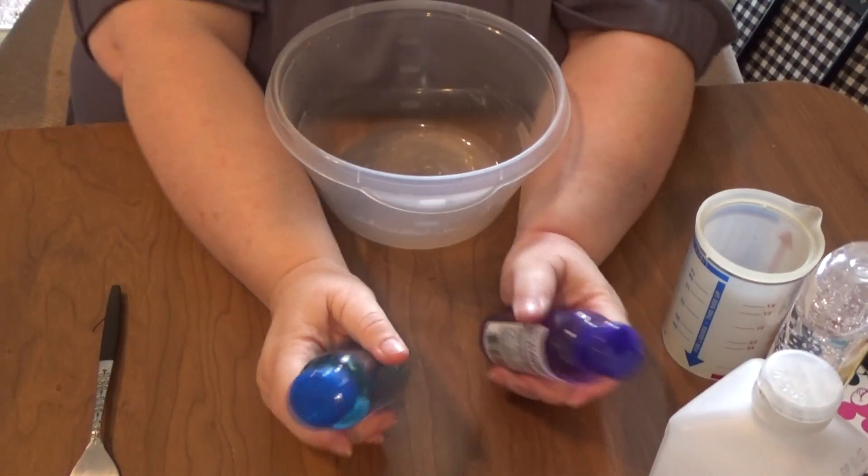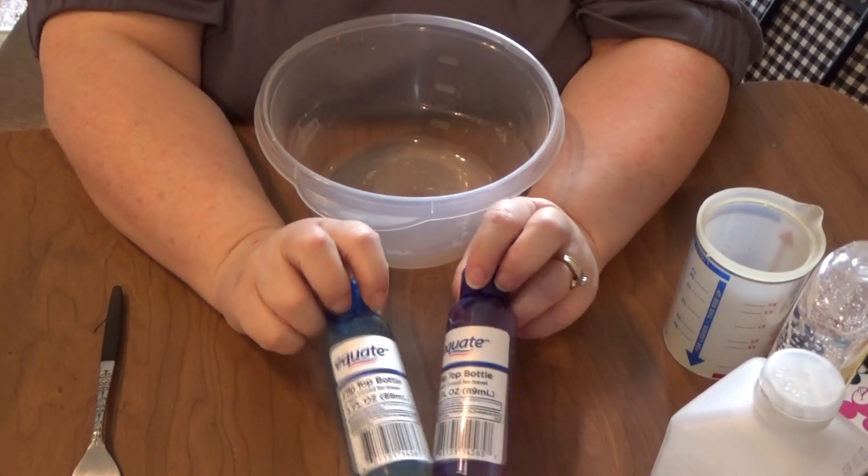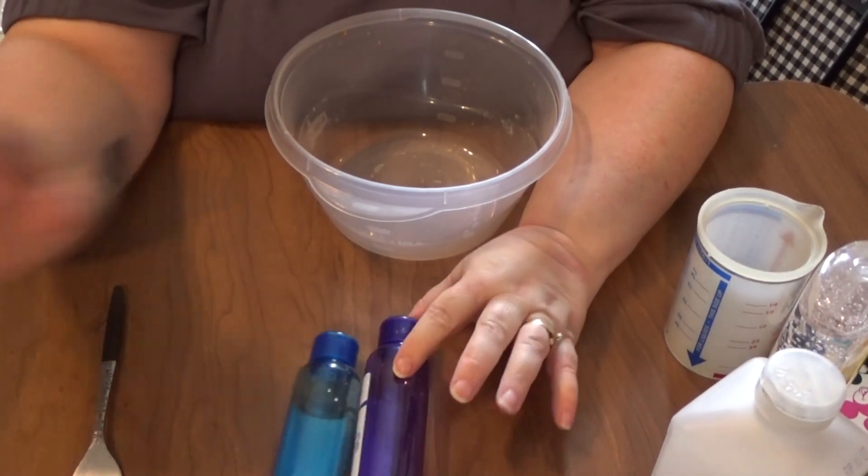Hi guys! Welcome to Way to Sun! In case you can't tell by what I have sitting in front of me, we're going to make some hand sanitizer today.